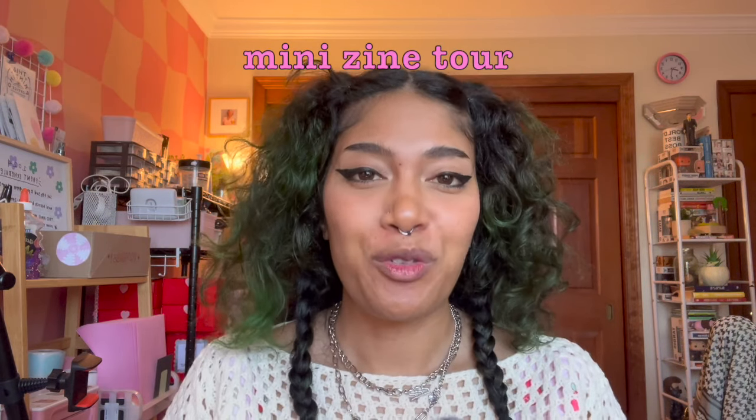Now I'm going to give you a little tour of different zines I have to give you a wide variety of the types of zines you can make. Keep in mind there are no rules to making zines — they're all about self-expression, there's no censorship. DIY can mean making it on your iPad or with Photoshop, or it can mean making the entire thing by hand with cutting and collaging.